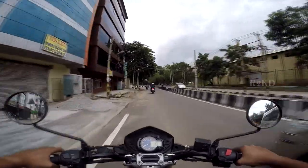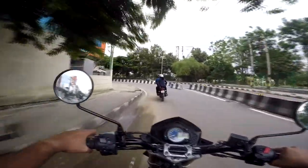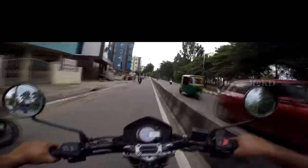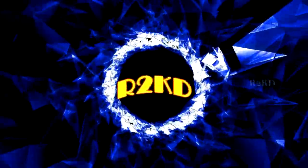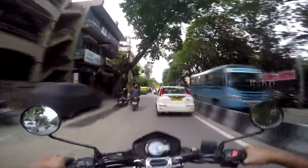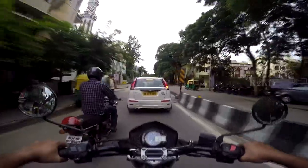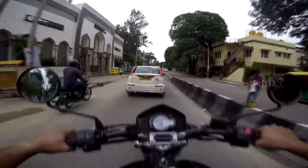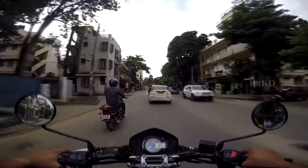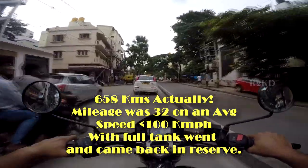Hello, R2KD here. Today I'm reviewing the Mahindra Mojo — let's hit it. First of all, what is my background to review the Mahindra Mojo? I've had the bike with me for the past few days and I've done more than 700 kilometers — on the highways, on bad roads, and no roads at all.